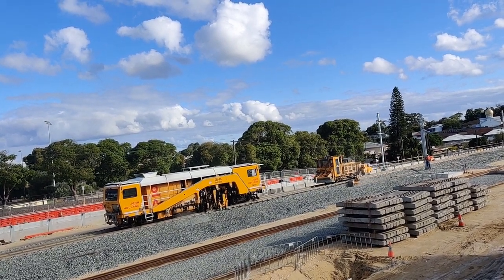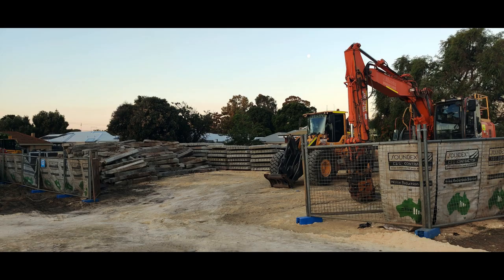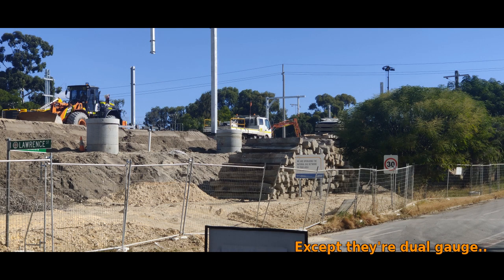There are large piles of old sleepers around and I found myself wondering what will happen to them. I'm guessing they might be reused somewhere out on the country grain network or something like that — it makes no sense to put them here because why not replace everything here with new stuff.